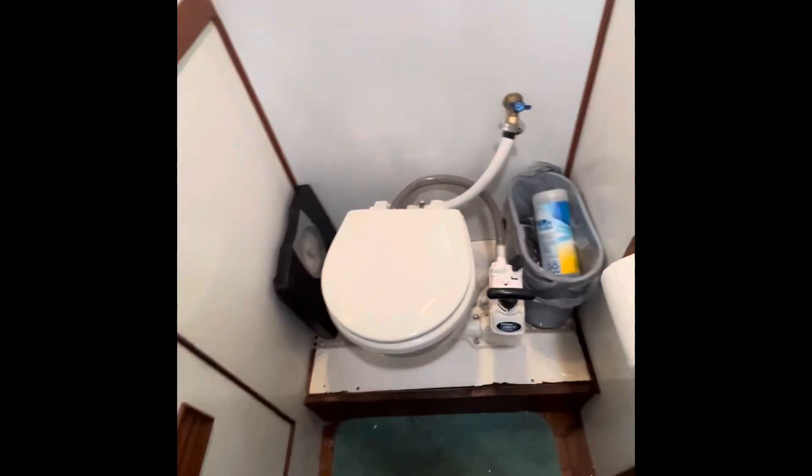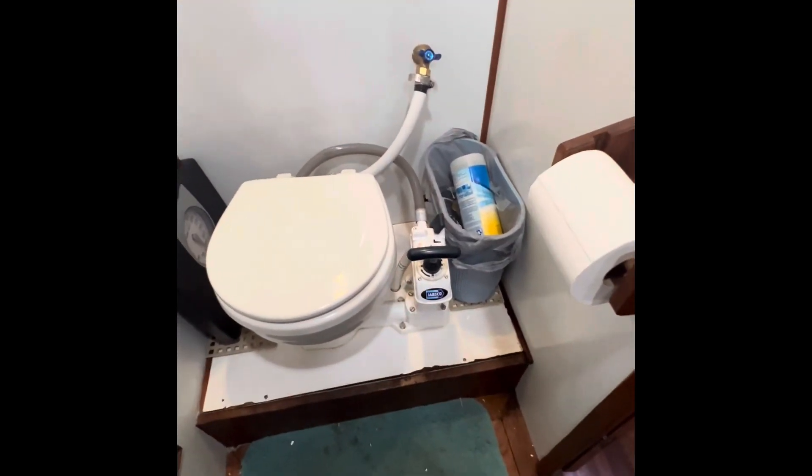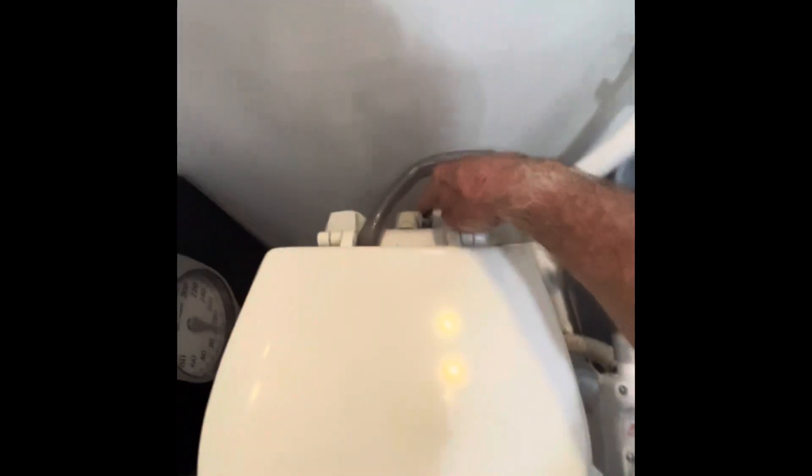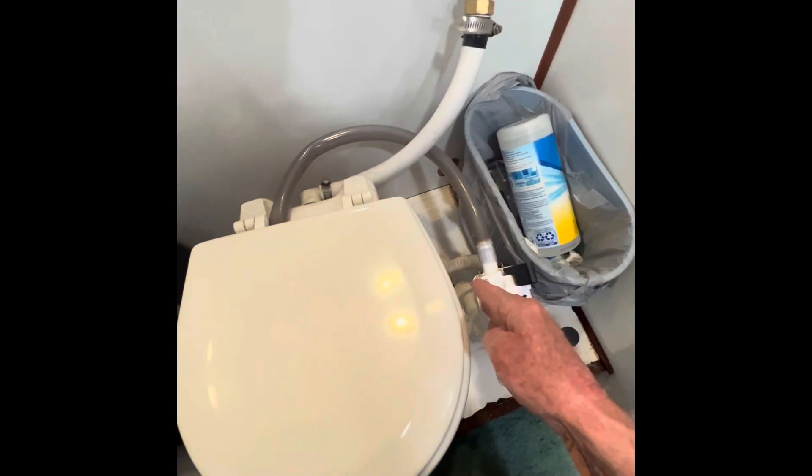Okay so I have a standard Japsco toilet like everybody else. The way this thing is normally set up to flush is this hose here comes out the back of the toilet and goes right to here, and basically you would switch this over to flush.